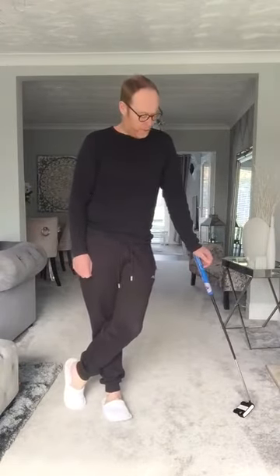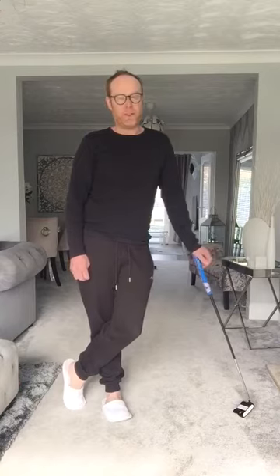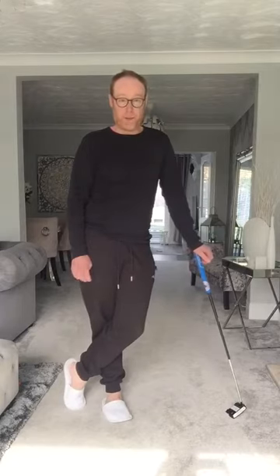Hi everyone, hope everyone's safe and well at home. I know everyone's bored and desperate to get back on the golf course. Hopefully it's not too far away. So what I'm going to do is give you a few little pointers to work on from the comfort of your own home. The first one I'm going to do today is going to be a little bit of putting.